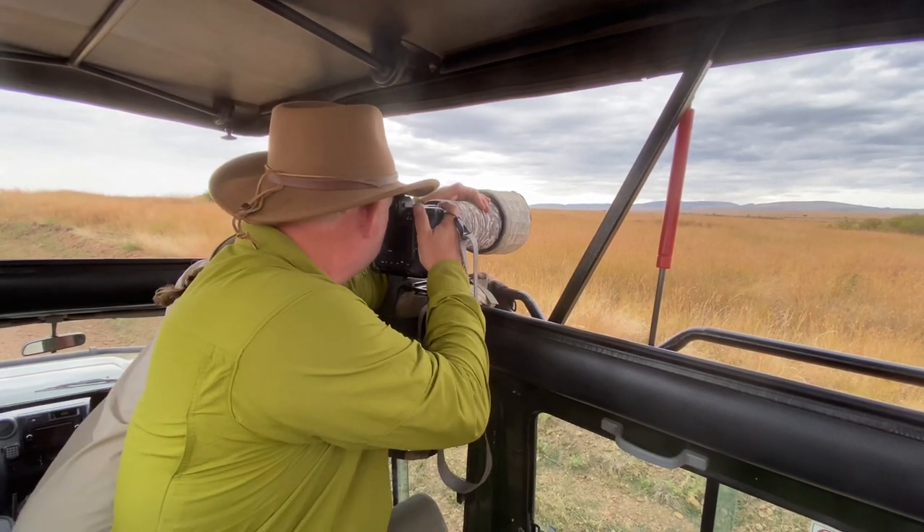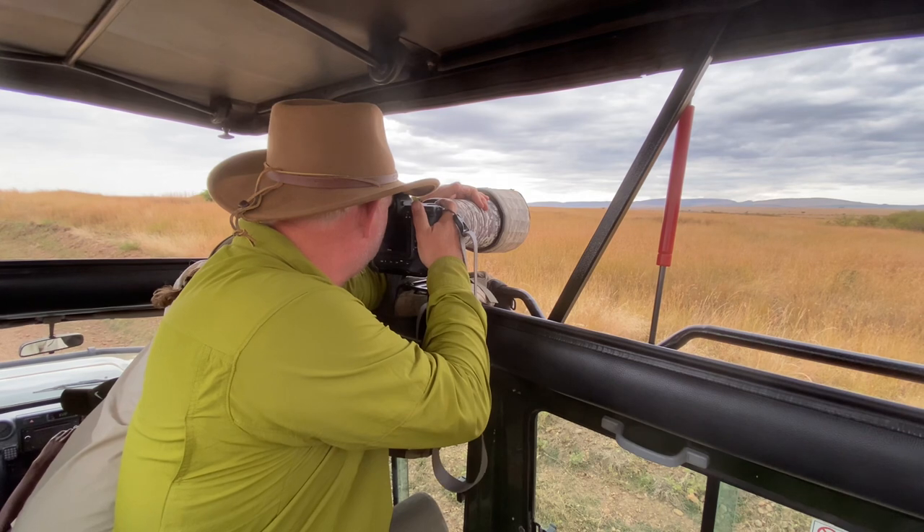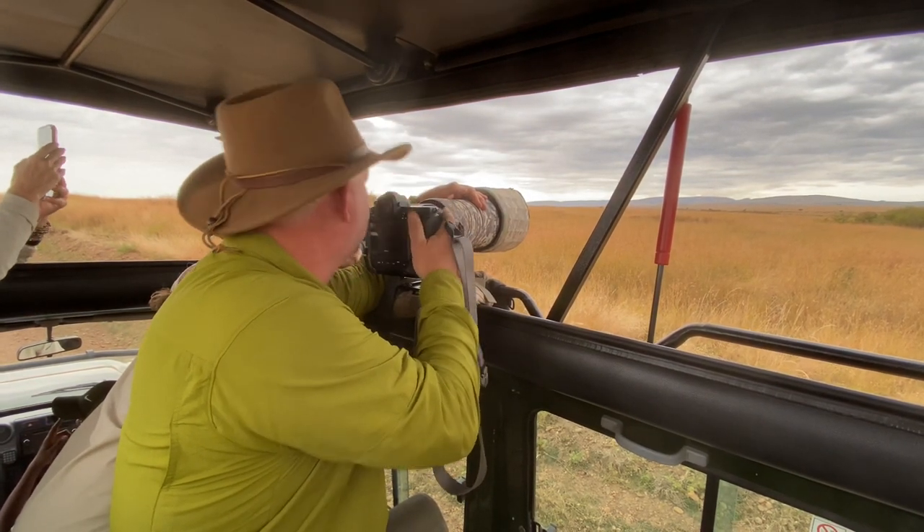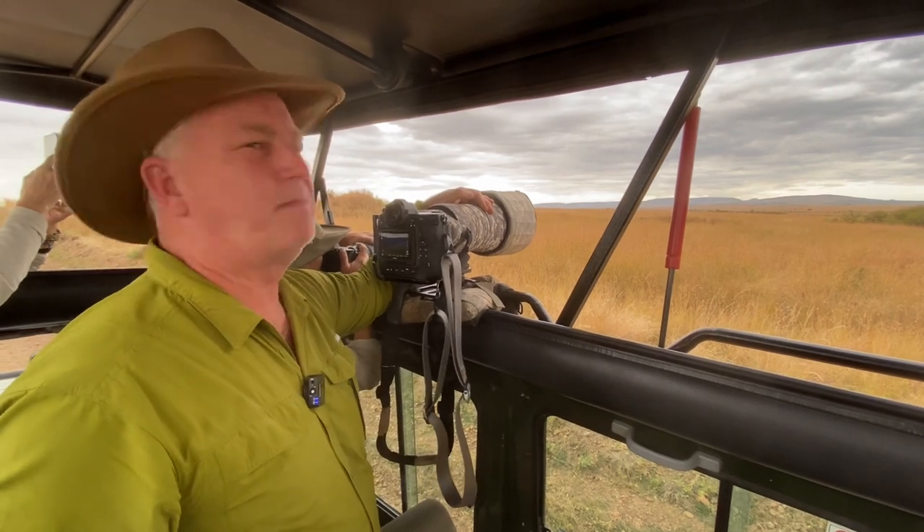So now we're just waiting patiently for her to do something. Here she goes — she's up and she's getting ready to move, and now she's back down again.